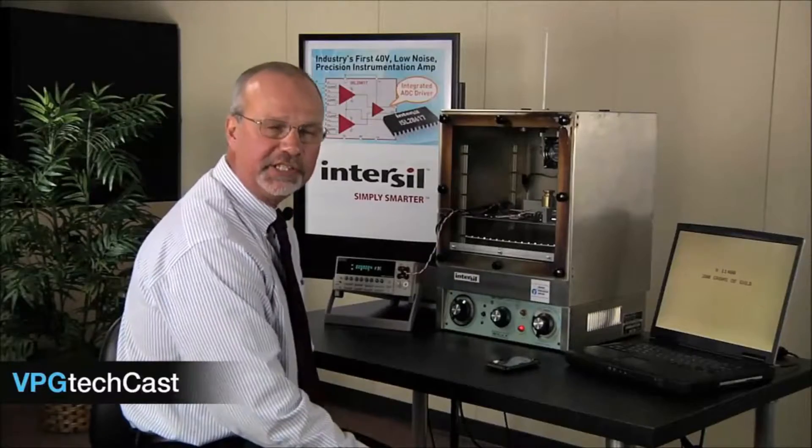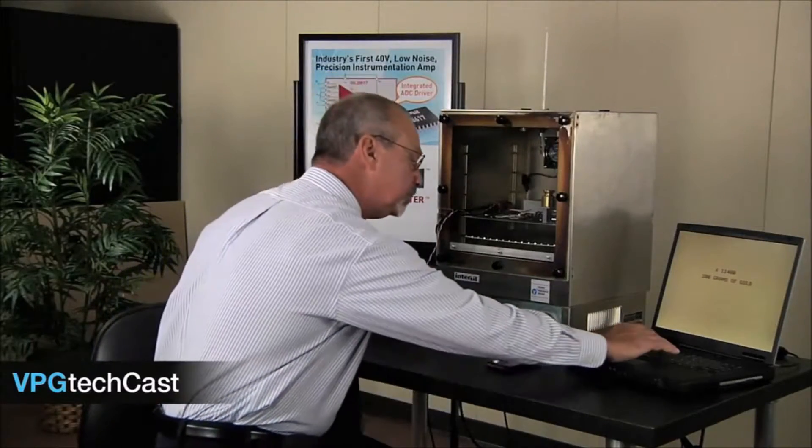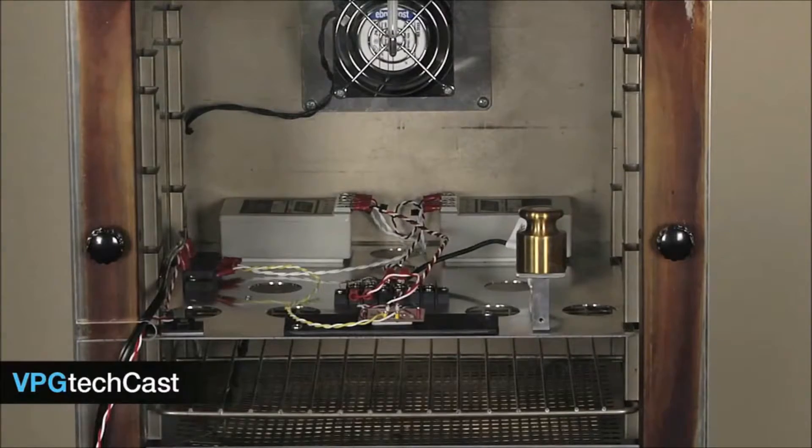Okay, looks like we're at 60 degrees C. Let's take another measurement. Uh-oh — according to my precision scale, looks like we lost $123, or 2.2 grams of gold somewhere when the temperature increased by 35 degrees C. Obviously, the calibration of the circuit was affected by the increase in temperature.